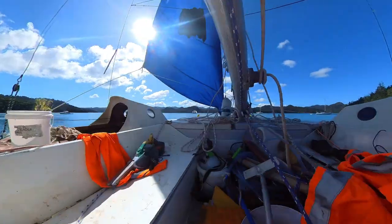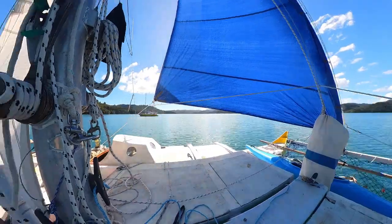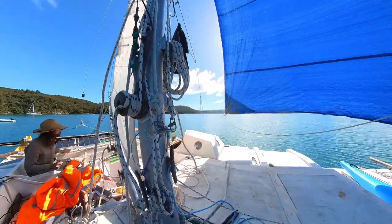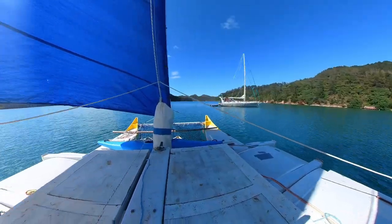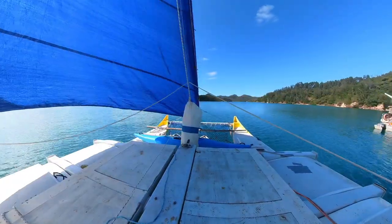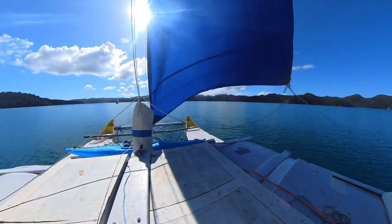I was pleasantly surprised just how well it worked. It even tacked quite well because now I had more speed, making the steering more responsive. When I tack this sail I have to carry the sail past the inner stay, but that isn't a problem because I use it when it's light wind, and that means it's also calm.